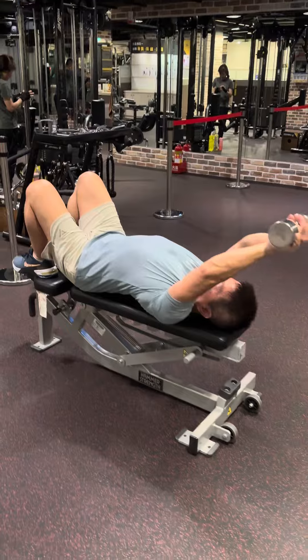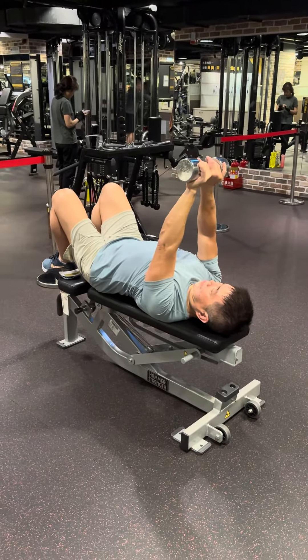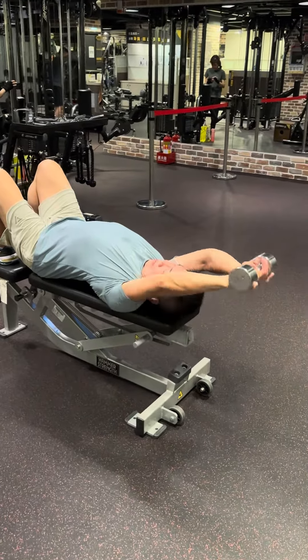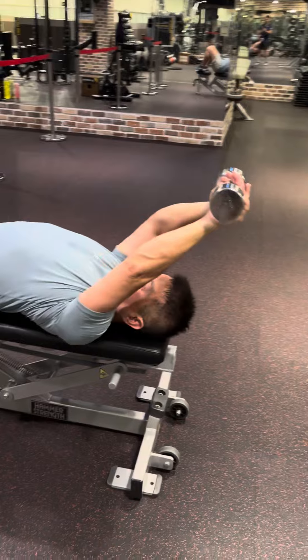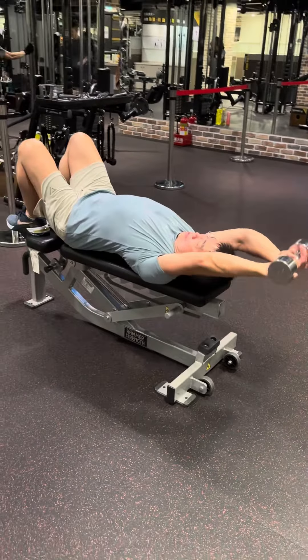Back up — breathe out. Go down — breathe in. Nice, breathe out. Awesome. Breathe in, down, breathe out.